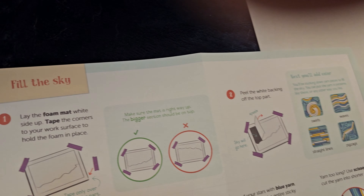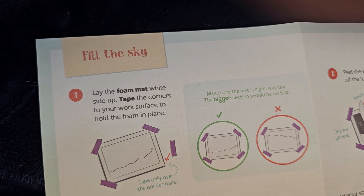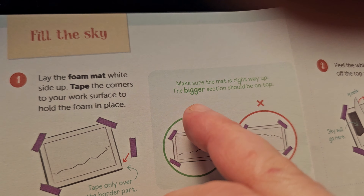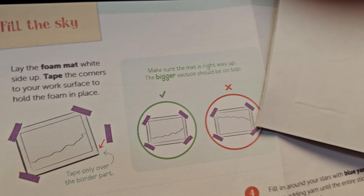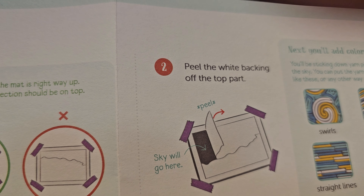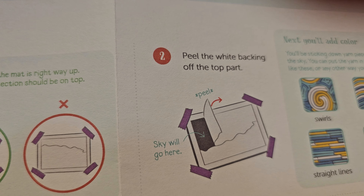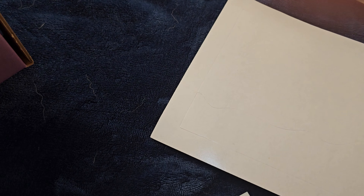So we're going to start with the sky. Lay the foam mat right side up. Make sure the mat is the right way up — this is the right way up. Peel the white backing of the top part. That's where the sky will go.